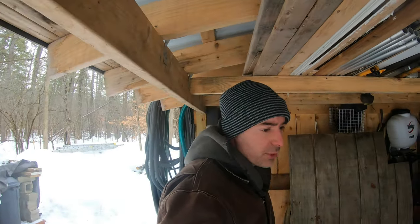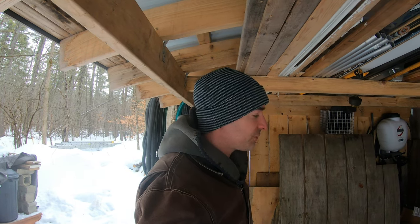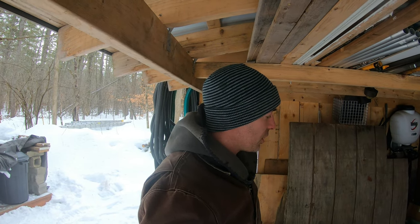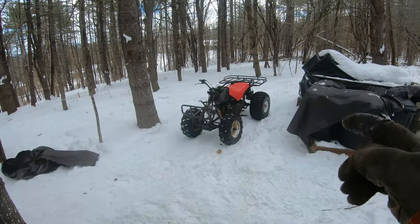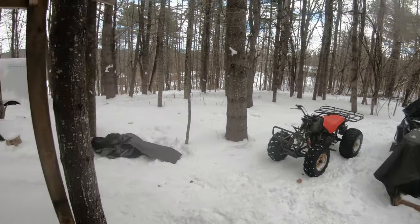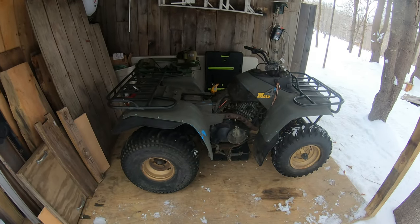Very similar to the other Moto4s that we work on. We have two 1986 200cc Moto4s. I think 1985 was the first year that Yamaha made a four-wheel ATV. Before that it was all three wheelers, the YTM series. We also have the one behind me - that's an '88 YFM 225. Plastics are missing right now, I'll get that back on. And then they stepped up to a bigger one, the 350cc.